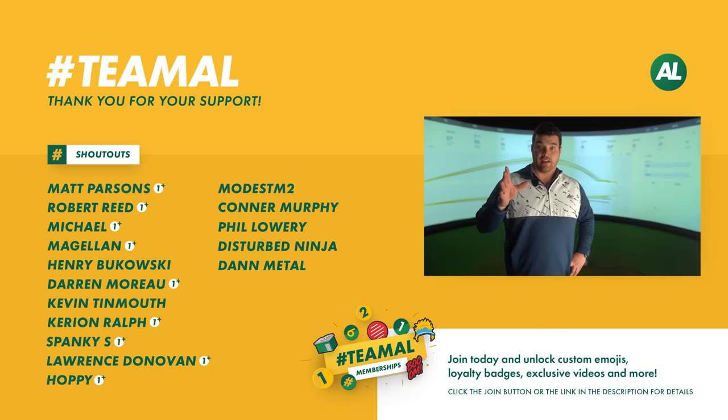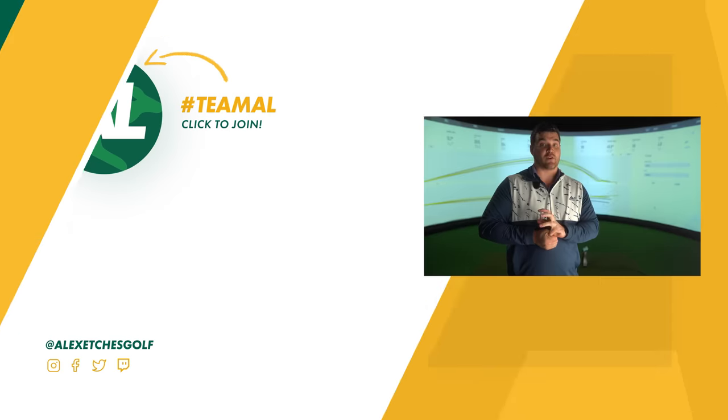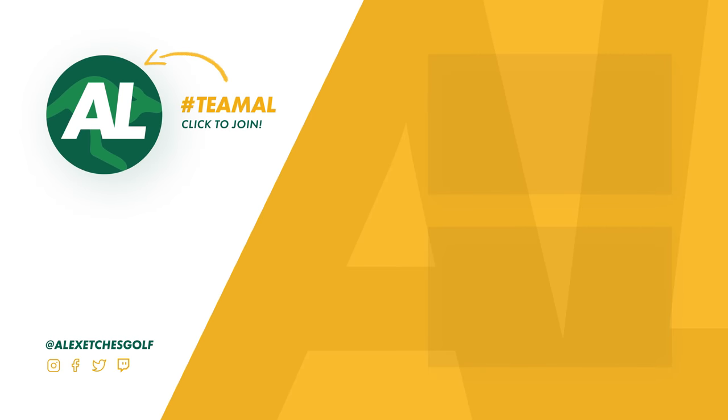Guys, thank you as always for watching. If you're not a part of Team Al, please hit the subscribe button and the bell notification. If you like the content, that would be much appreciated. Follow us on social media — Facebook, Instagram, Twitter — and I'm live streaming on Twitch. Thank you, bye.